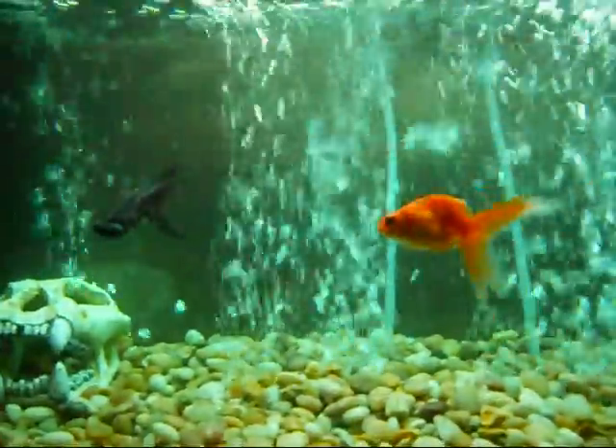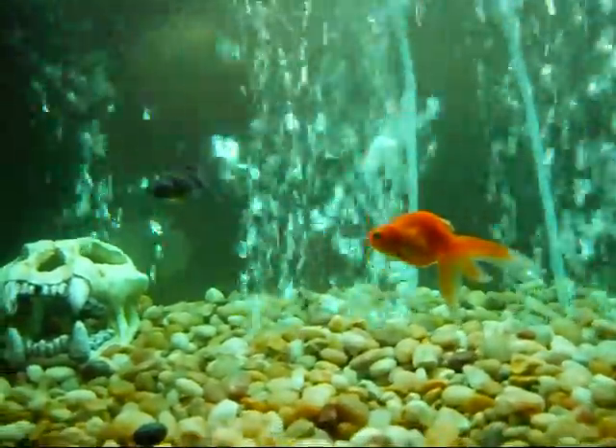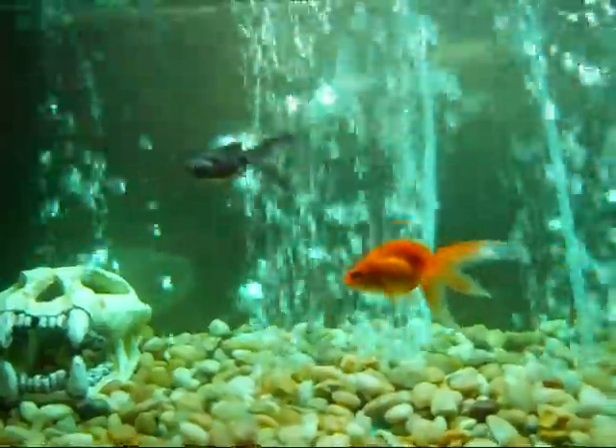Hopefully my fish do not die. Thank you for watching.